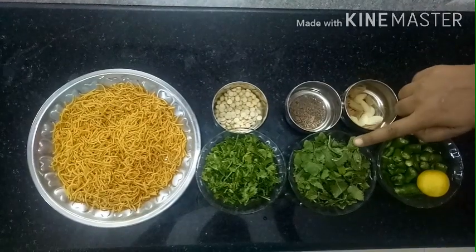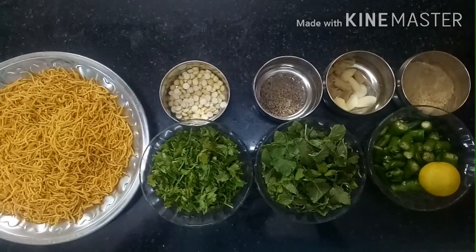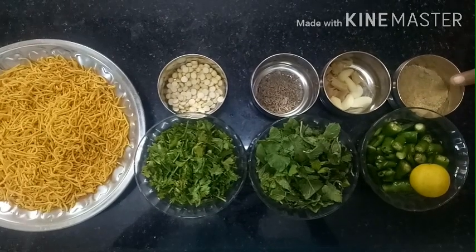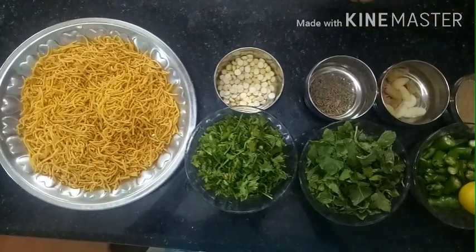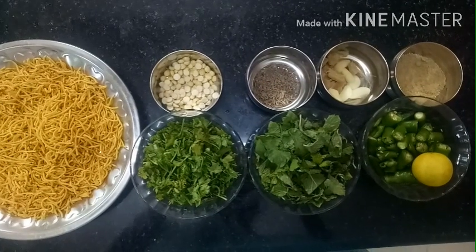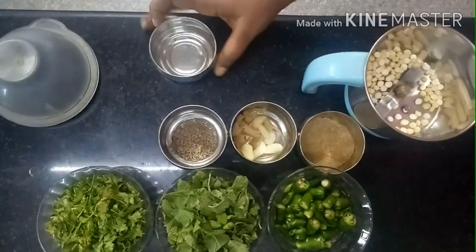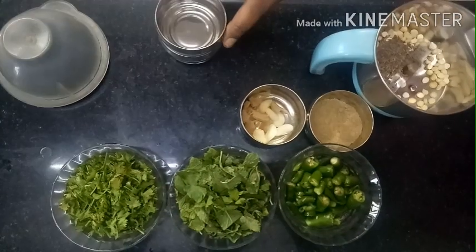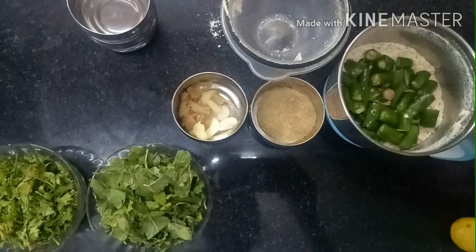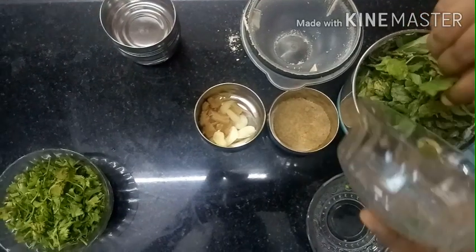For the pani, we will start with 1 cup of Pudina (mint). I am going to add 1 cup of Pani Puri ingredients.